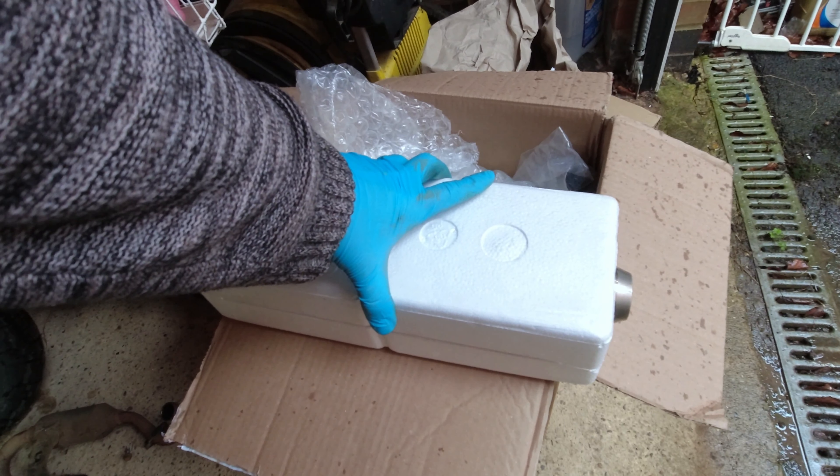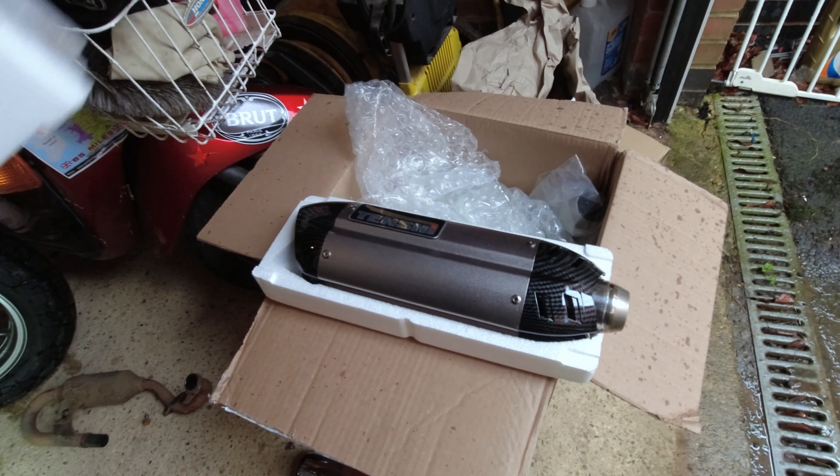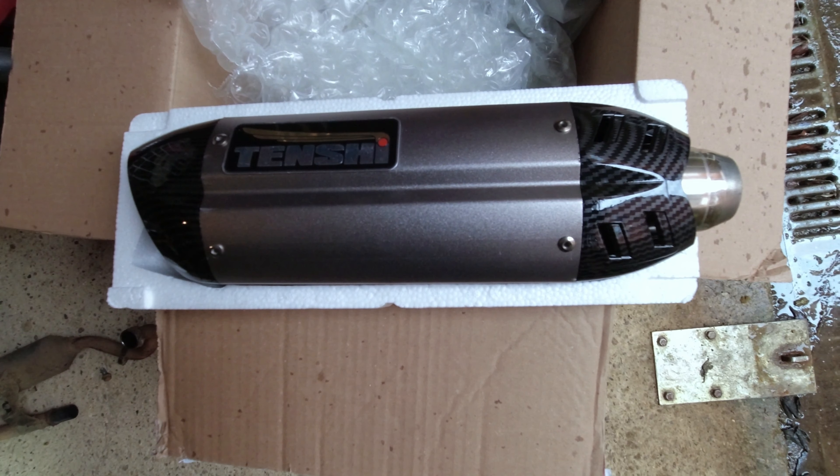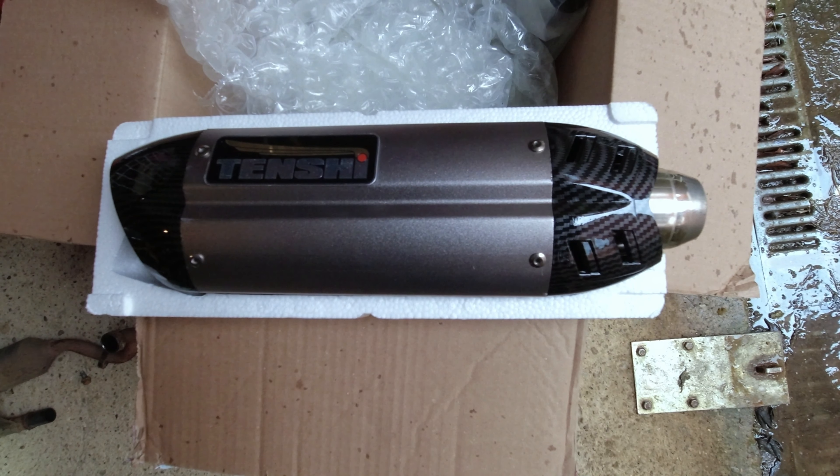The exhaust is off. As you can see, it's all in bits all over the floor — my garage is super tidy and organised as always. Now I'm going to give you your first look at the Tenshi exhaust — the race exhaust that's going to make this bike go supersonic. There are no instructions with this whatsoever, but it should be pretty simple. This isn't a how-to guide — this is all sped up with me putting it on. I'll probably make 20 million mistakes, but let's stick this on and see what it sounds like.